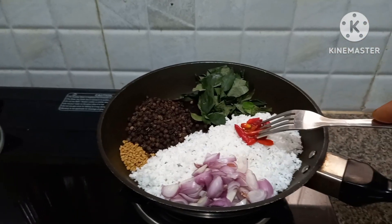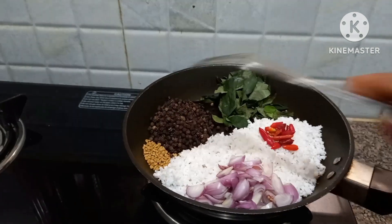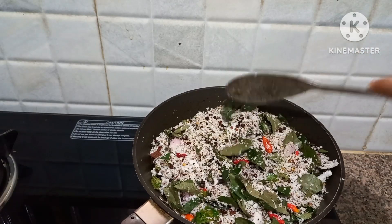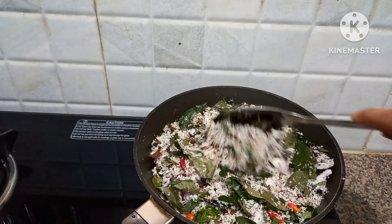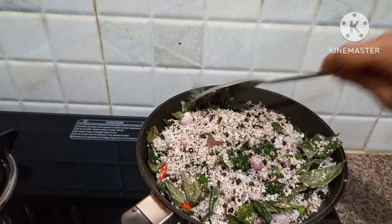I put it in the dish. We have to make the curry, but we have to make the curry.